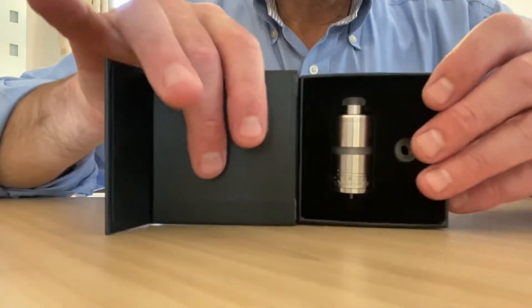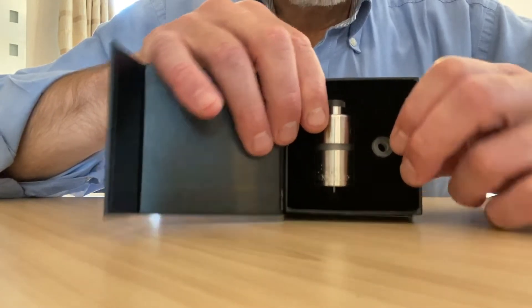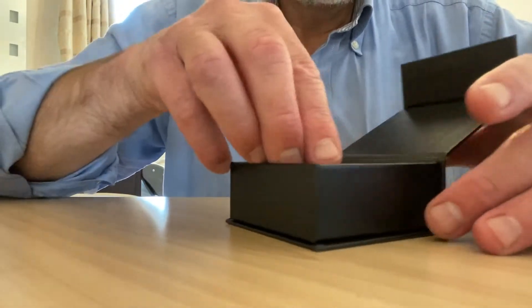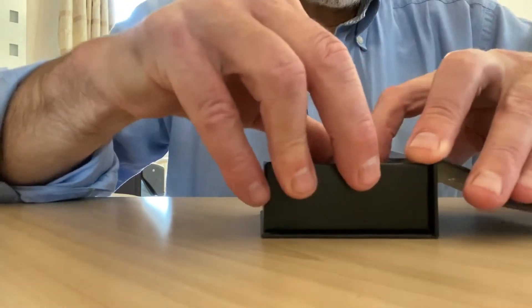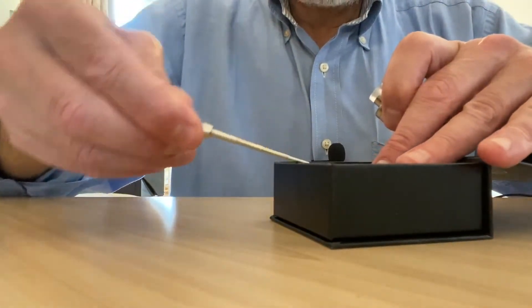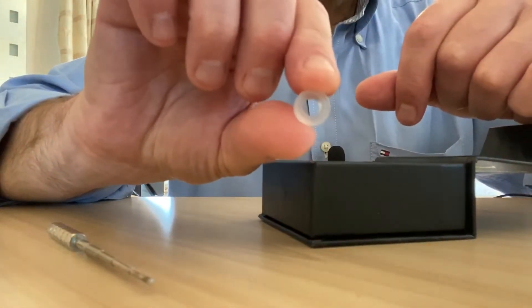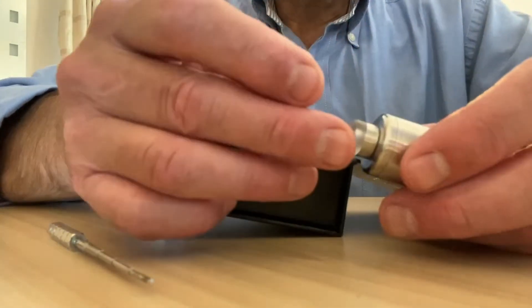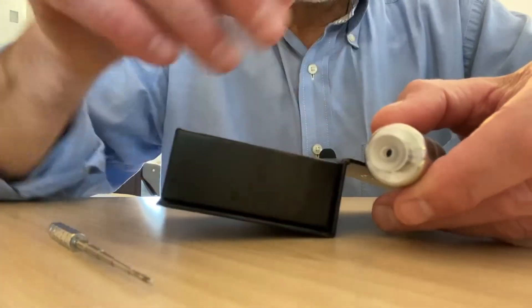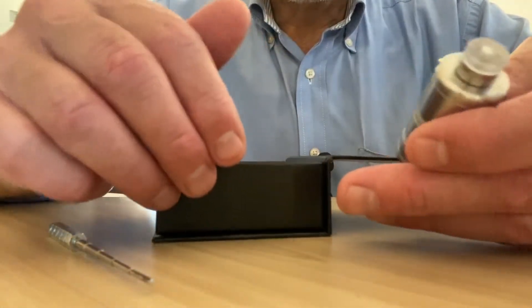In the box you simply get the tank. This is the direct to lung mouthpiece, and the mouth to lung is already on it — normally when you get it, it's the other way around. There's no instructions, nothing else. This is the wider bowl for direct to lung which screws onto the mouthpiece, and this is the thinner bowl for mouth to lung. I wanted another mouth to lung RTA — I've got plenty of direct to lung RTAs.